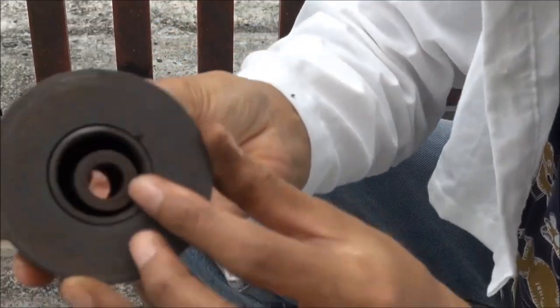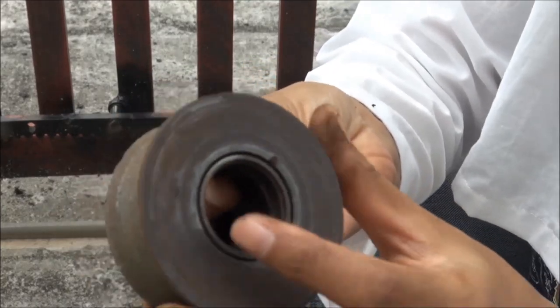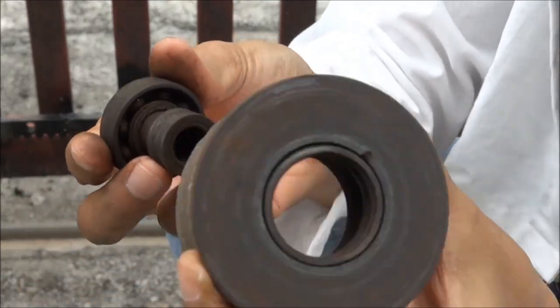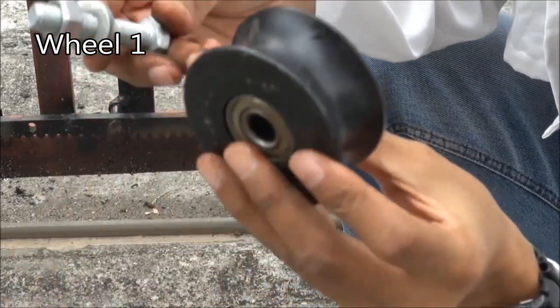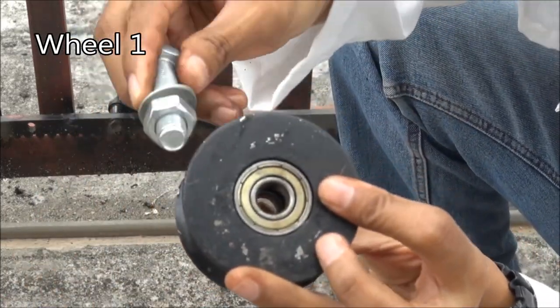The bearings fell apart, so the whole thing fell apart. Here are our new wheels.